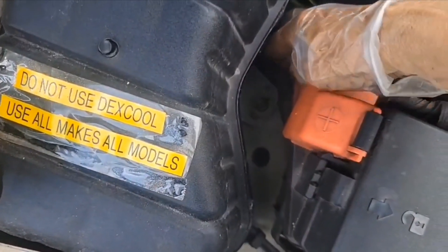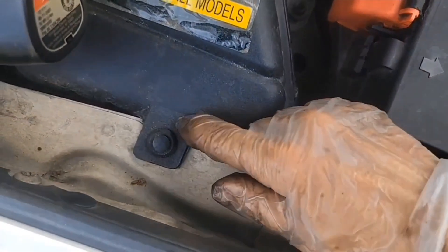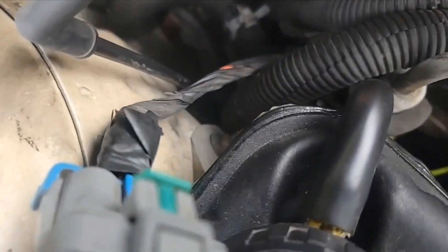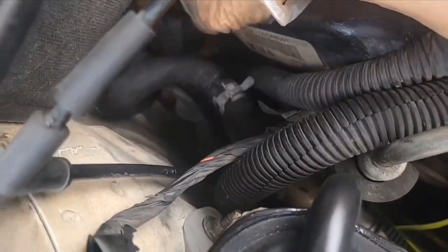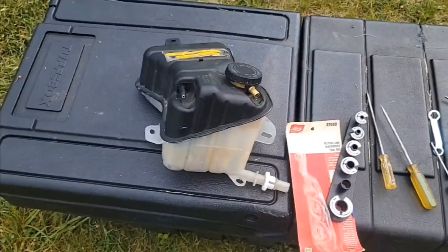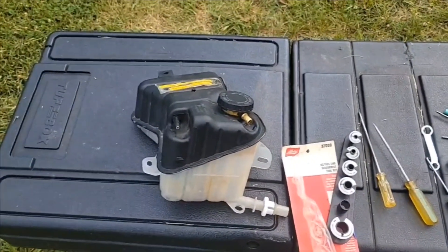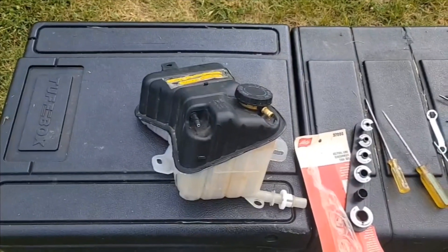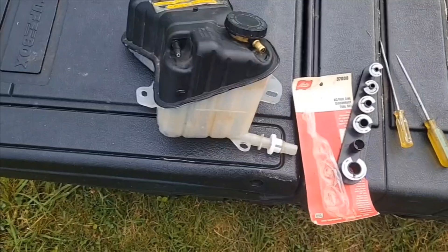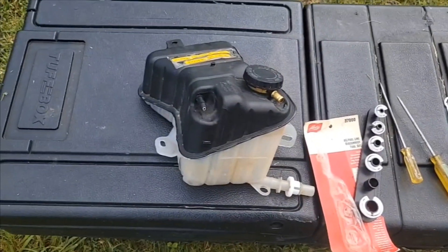I'm going to loosen this bolt down here and this one, just to loosen this reservoir so this hose here can get out of my way a little bit. It's another day and I'm out here still trying to get that corner bolt out of the rear valve cover. But I figured something out.